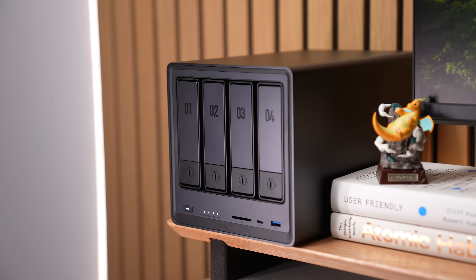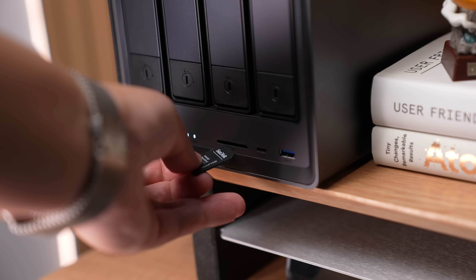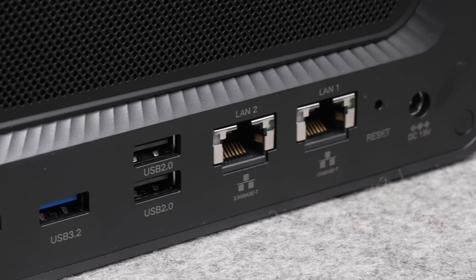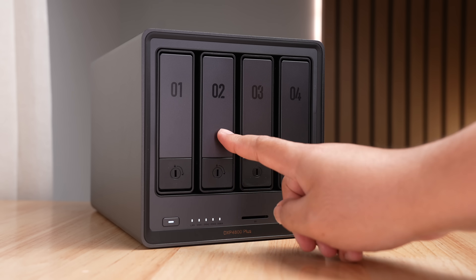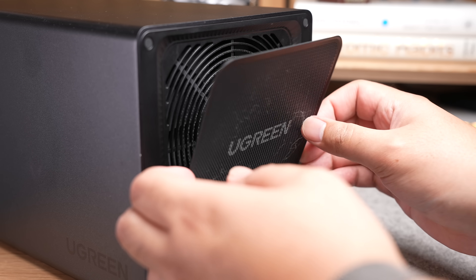While this thing only has four bays for hard drives, Ugreen really went crazy with the hardware inside. It has an SD card slot, HDMI, USB Type-C, a bunch of USB-A ports, and 10 and 2.5 gigabit ethernet ports. With all these ports, it kind of feels closer to a computer than a NAS. Finding all these ports on NASs in this price range is pretty hard, so the value is there for sure, especially with user-friendly features like numbered drive bays, metallic sides, and a magnetic mesh filter for the fan in the back for easy fan cleaning.